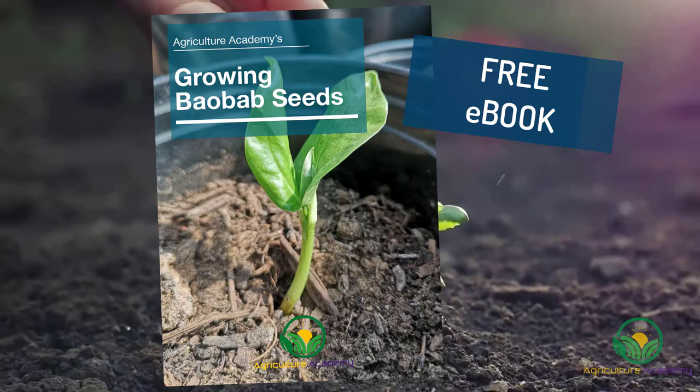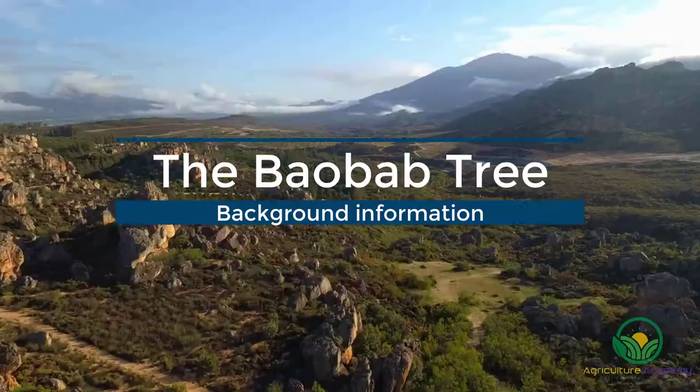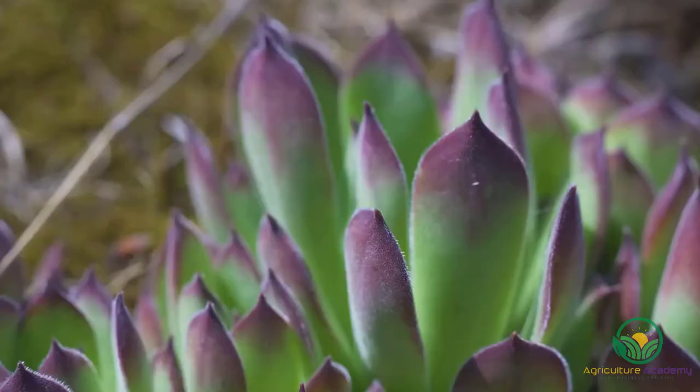We also have all this information packed into an ebook for our loyal viewers. Before we begin, let's recap some background info about the fantastic baobab tree. The baobab is an African native and is believed to be one of the largest succulents in the world.